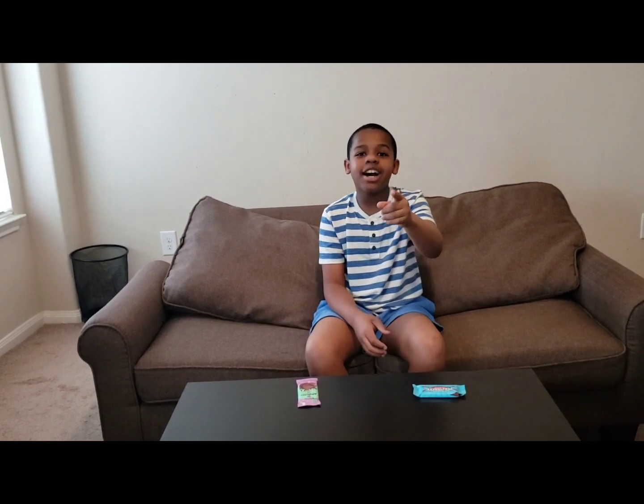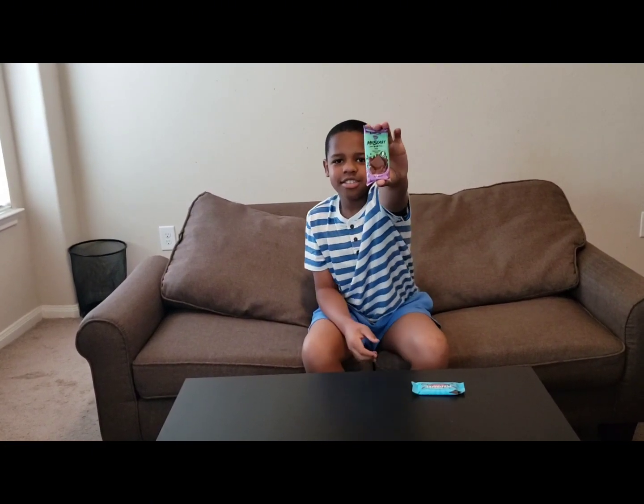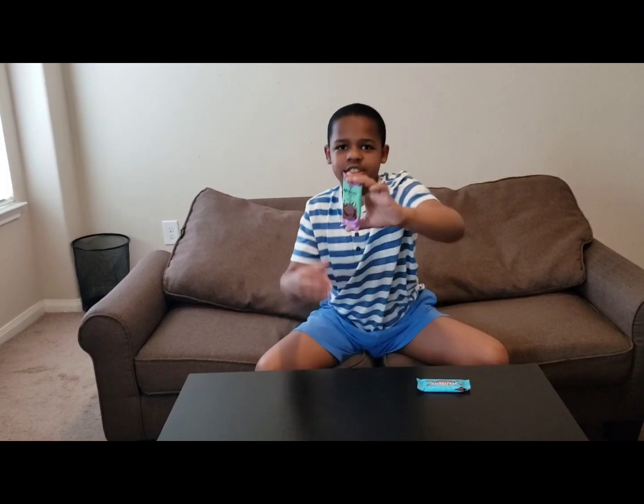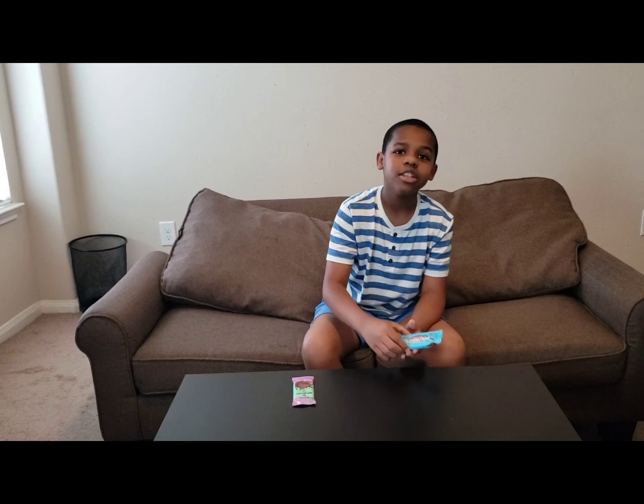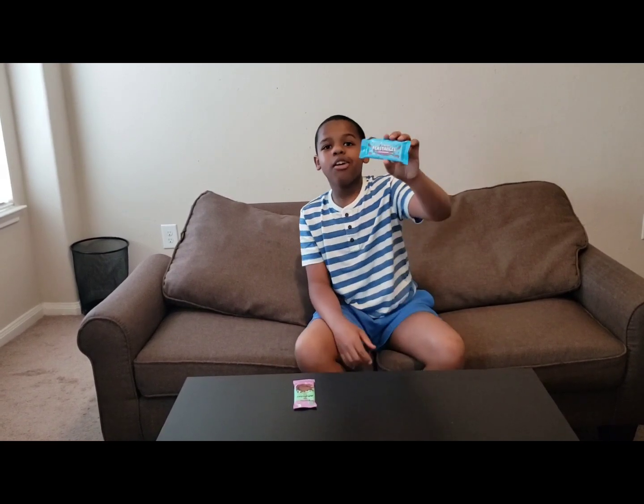I have an idea. What if I compare the old Mr. B's milk chocolate bar to the new Mr. B's Beastable milk chocolate?